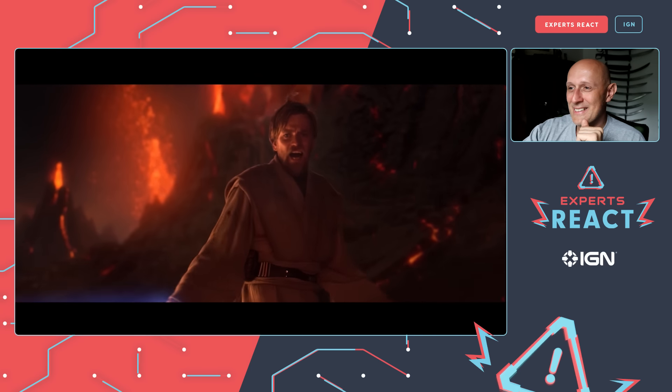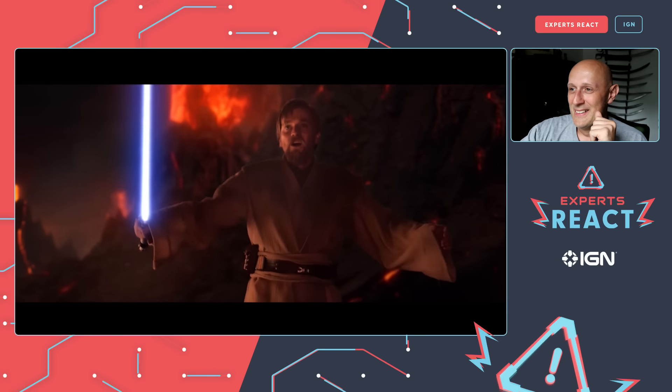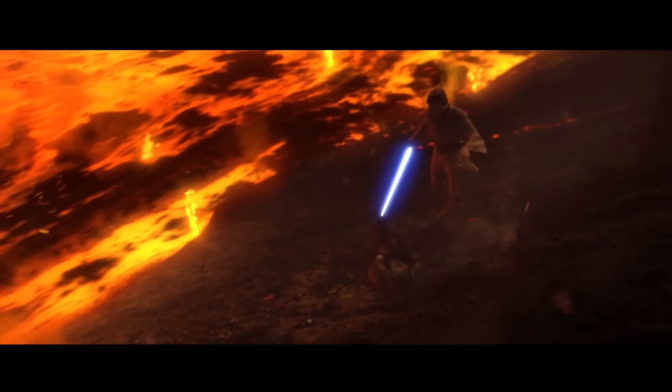Obi-Wan takes the high ground — 'It's over Anakin, I have the high ground.' And then Obi-Wan does exactly what anyone could have done all the way through the prequel trilogy: every single time someone jumped over their opponent, no one ever thought to just raise their lightsaber. Only now, at the very end, did someone act on it. Great to know Obi-Wan finally discovered the secret of lightsaber combat.